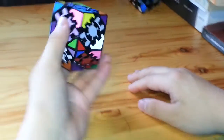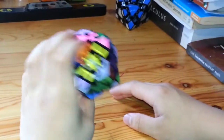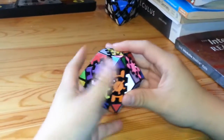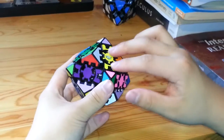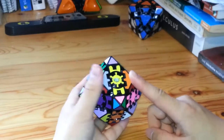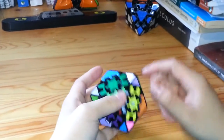This is a tutorial on the gear change. The first thing you have to do is to match up these edge pieces with the gears in them with their respective corner pieces. You want to match it to both corner pieces at the same time.